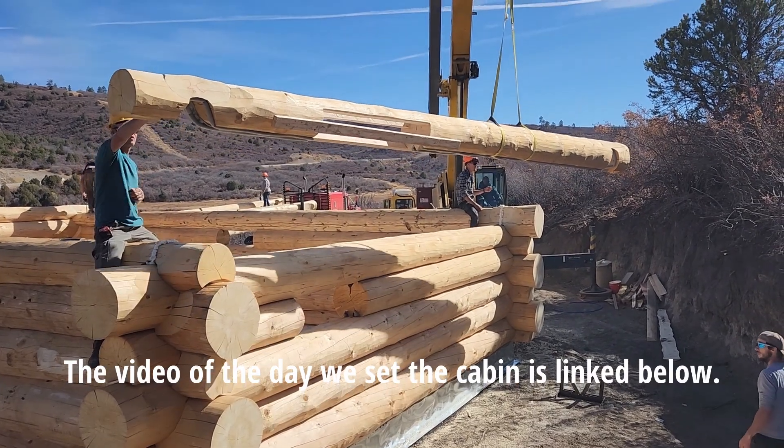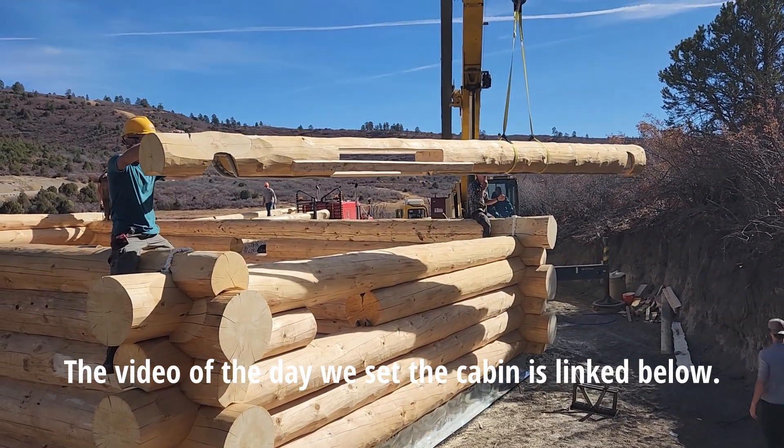I had some doubts on this log making it, but with the reinforcements, it all went smoothly.